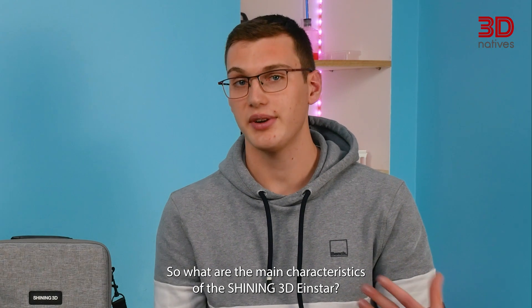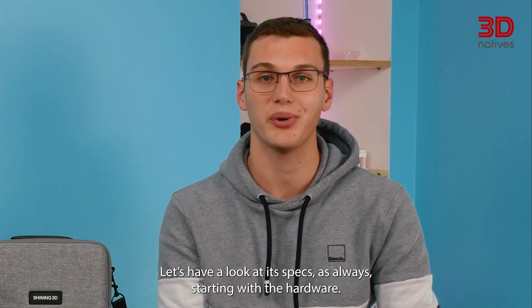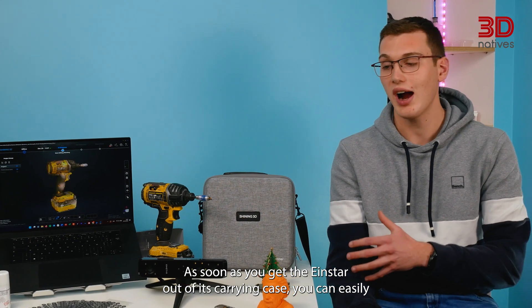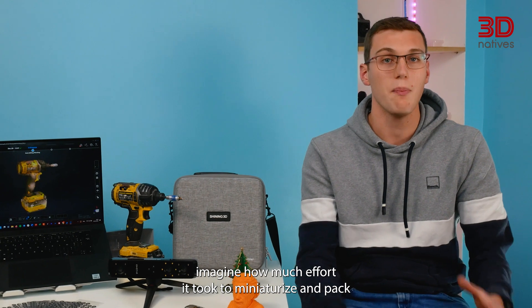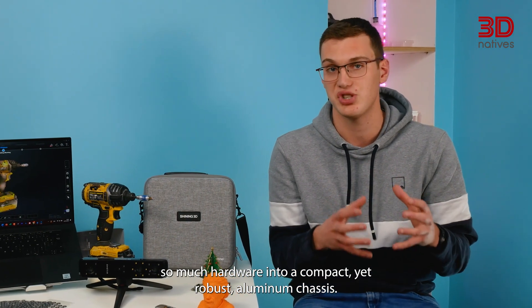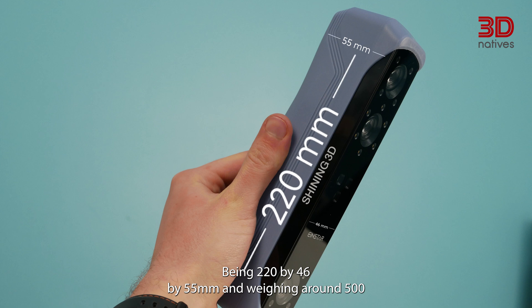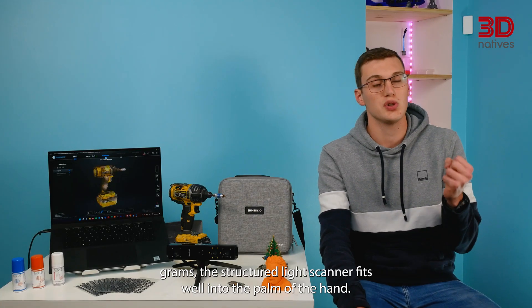What are the main characteristics of the Shining 3D INSTAR? Let's have a look at the specs, starting with the hardware. As soon as you get the INSTAR out of its carrying case, you can easily imagine how much effort it took to miniaturize and pack so much hardware into a compact yet robust aluminum chassis. Being 220 x 46 x 55mm and weighing around 500 grams, the structured light scanner fits well into the palm of the hand.